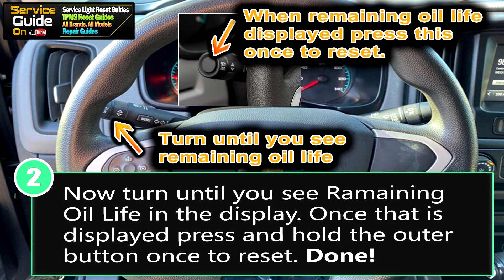Now for step two, you want to turn the left lever until you see 'Remaining Oil Life' in the display. Once 'Remaining Oil Life' is displayed, you want to press the outer button — hard to explain, but the outer button as you see in the image here — just once, and that will reset the oil life.